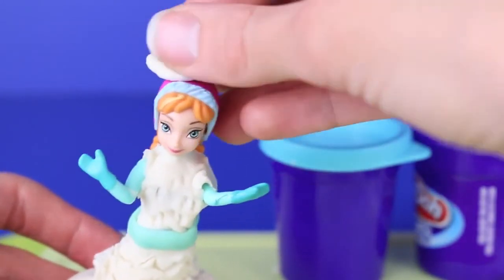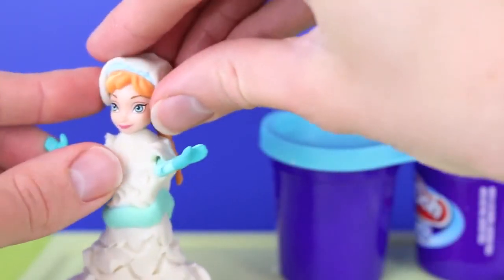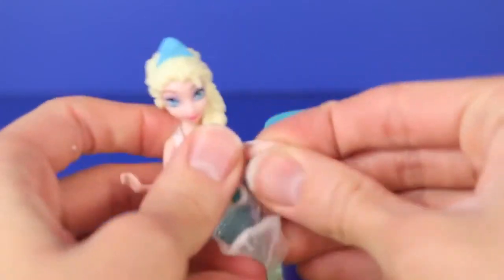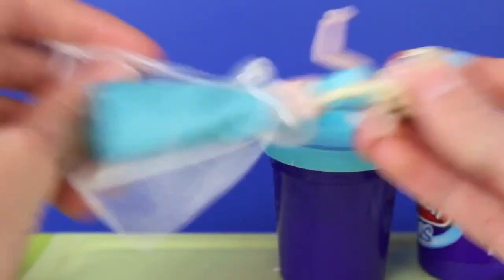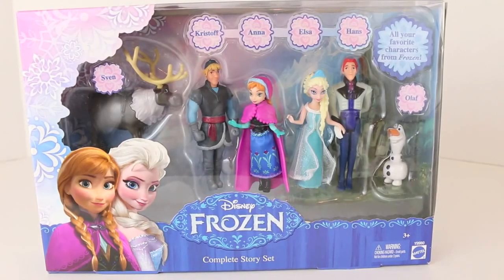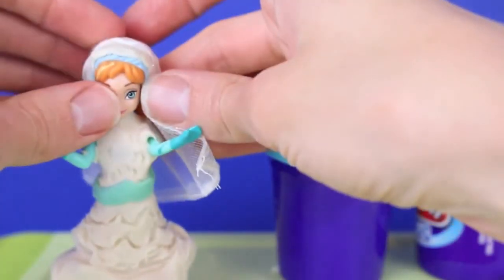Her little pink hat doesn't totally go with the wedding theme, so we're going to cover this up with Play-Doh Plus — for two reasons: just to make it match the dress, but also this little cover will help stick her veil on. For Anna's veil I'm actually going to take this little piece of clothing off of her sister Elsa. This is a really perfect veil because Elsa just wears it over her dress, and we don't need the skirt. All the Frozen dolls in this wedding makeover video are from a toy I reviewed earlier — the Disney Frozen Complete Story Set.